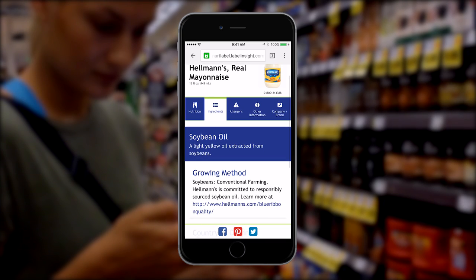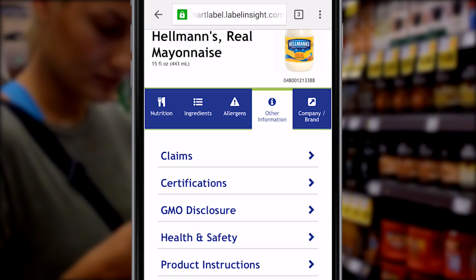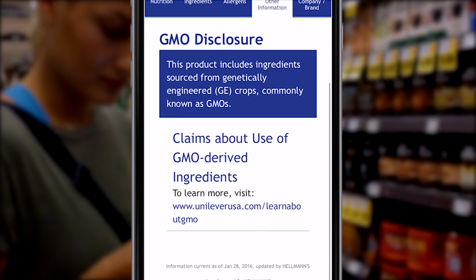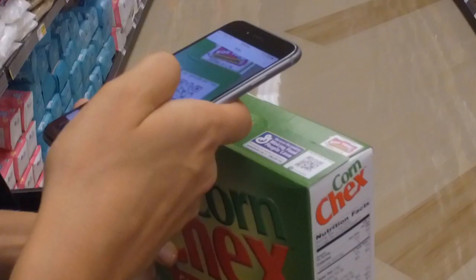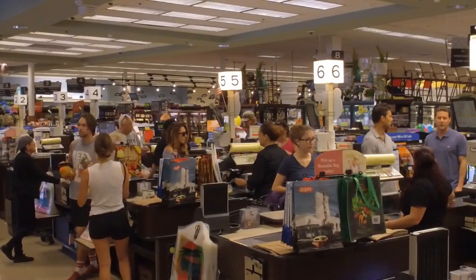Also, ever wonder if your product contains GMOs? This information will be available on thousands of products. Smart Label provides that.